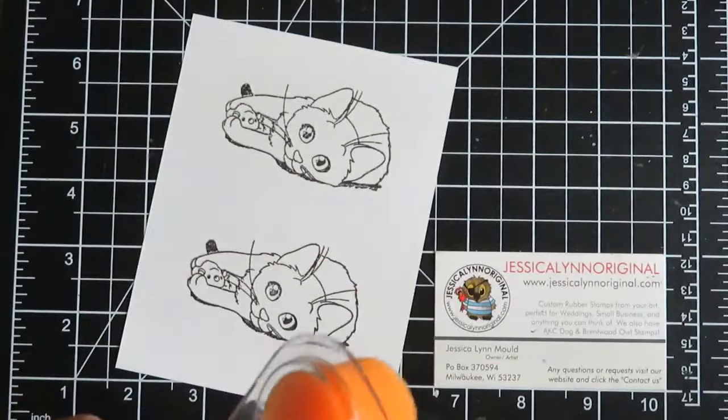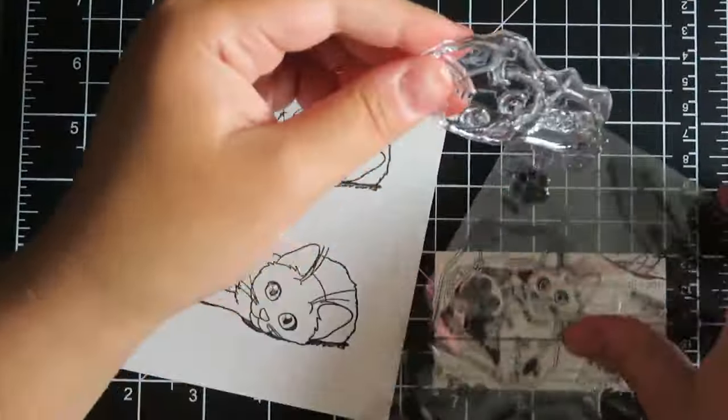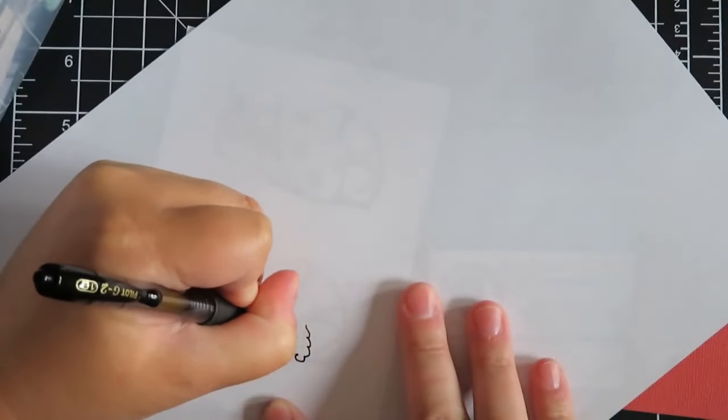You can see how cute these guys look when we're stamping them. I'll put my clear stamp away — they just come on a sheet so you can stick it right back for storage so you don't have to worry about losing them. To clean it I just used a little baby wipe.